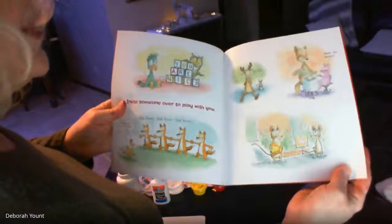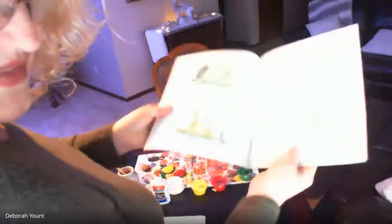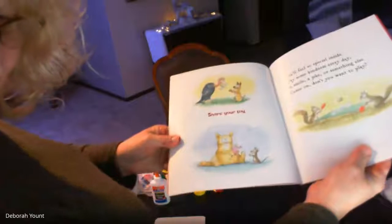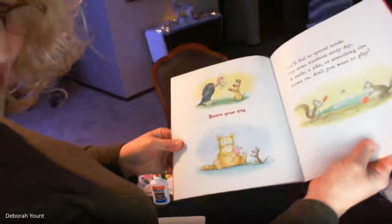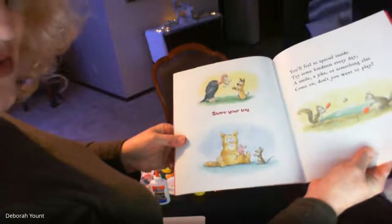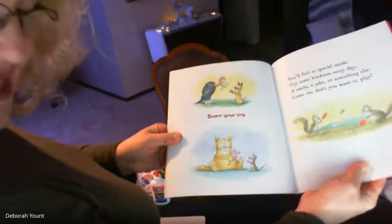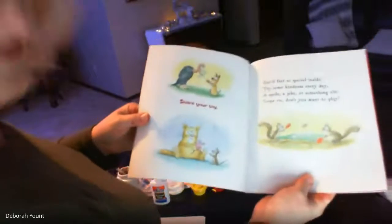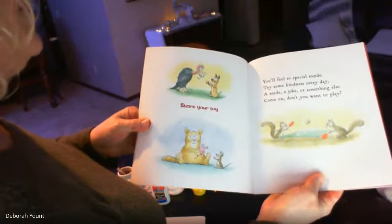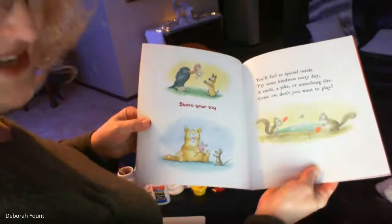Here are people playing and having dessert. You can do fun things with the people you live with — play a game, read a story, put the dirty dishes in the sink — all kinds of kind things. Share your toys: maybe somebody else is at your house with a special toy and you can let them borrow it for a little bit. You'll feel so special inside. Try some kindness every day — a smile, a joke, or something else. Come on, don't you want to play?